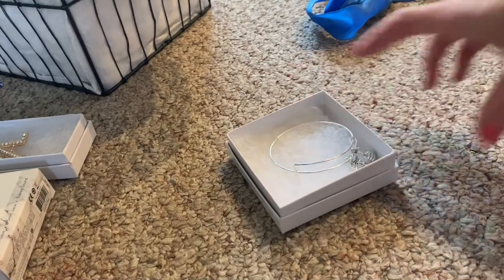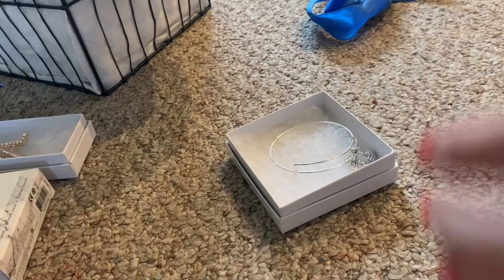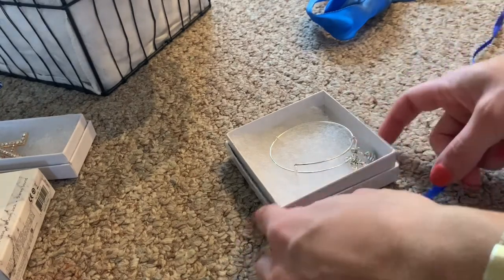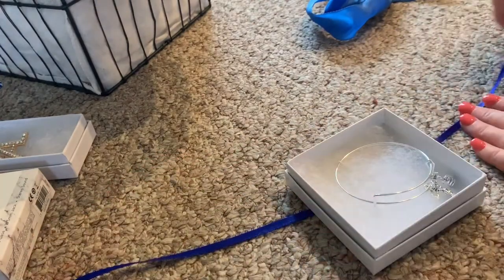Next up is this really cute volleyball bracelet I got her. It's in the style of Alex and Ani and I just thought this was so cute for a 16 year old. I'm going to go ahead and add some ribbon to this too, just to dress it up a little and also to keep the bracelet in place when I put it in the basket.